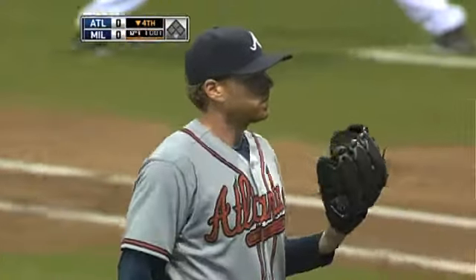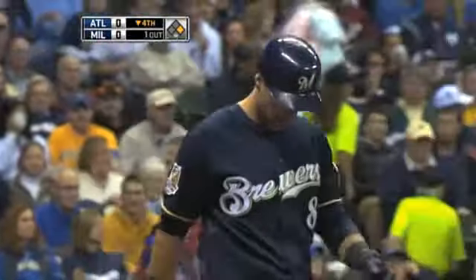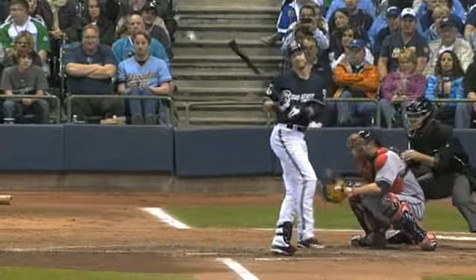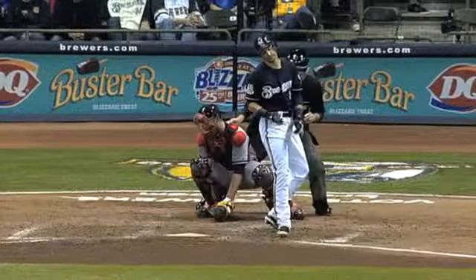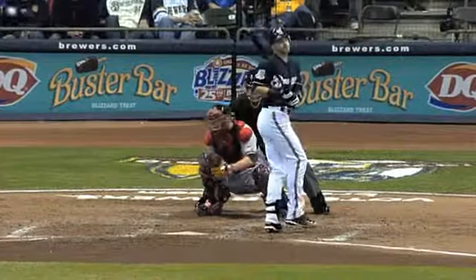Hanson drills Braun trying to get inside. Braun takes one on the elbow — just the second base runner for Milwaukee in this game. But if you're Tommy Hanson, you've got to come inside on Ryan Braun, and if you're going to miss, you miss off the plate, and that's what he did. Getting a piece of Ryan — that's going to hurt. Not able to get out of the way; a base runner for the Brewers the hard way.